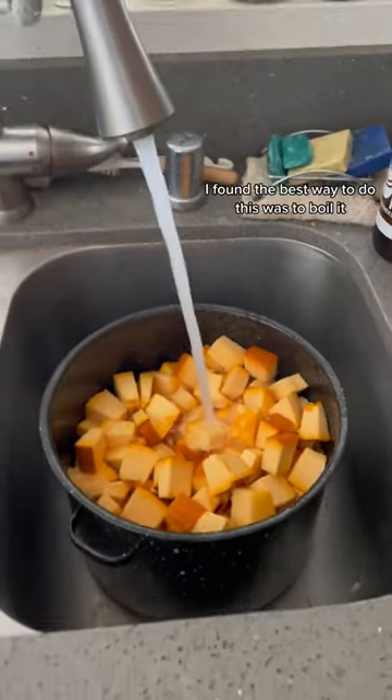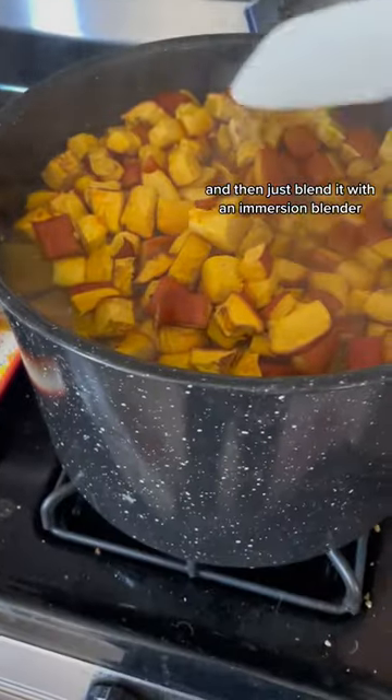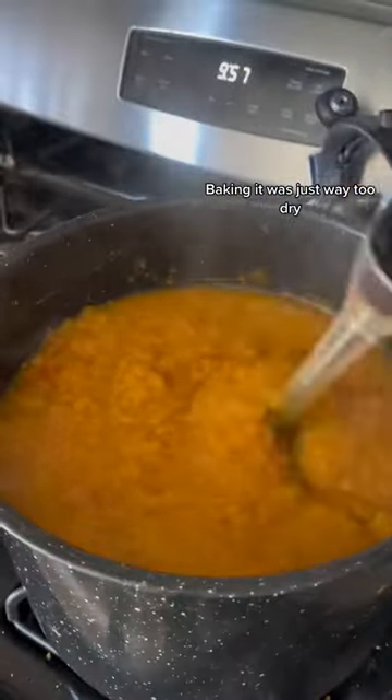This was a lot. I found the best way to do this was to boil it, remove a little bit of the water once it's done, and then just blend it with an immersion blender. That brought out the best result. Instead of baking it — baking it was just way too dry.